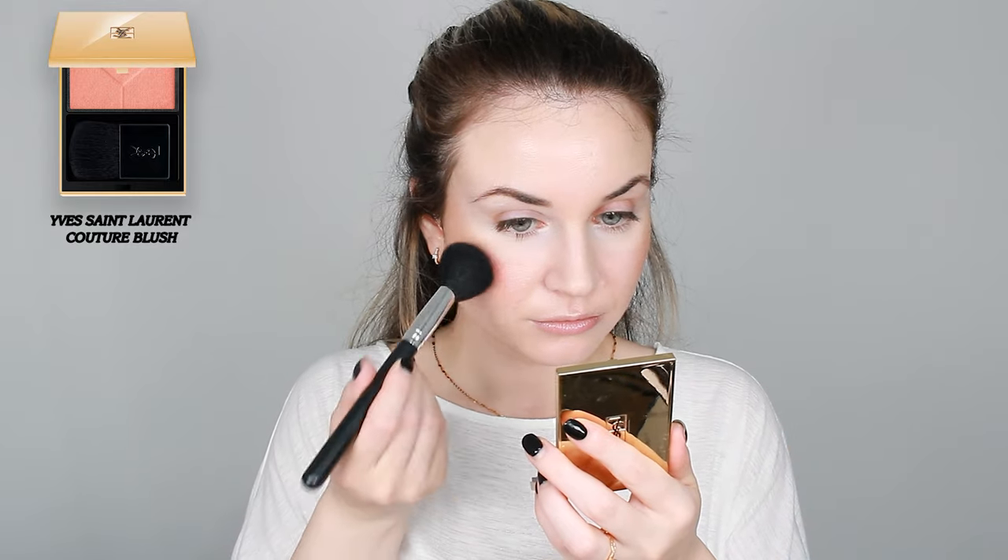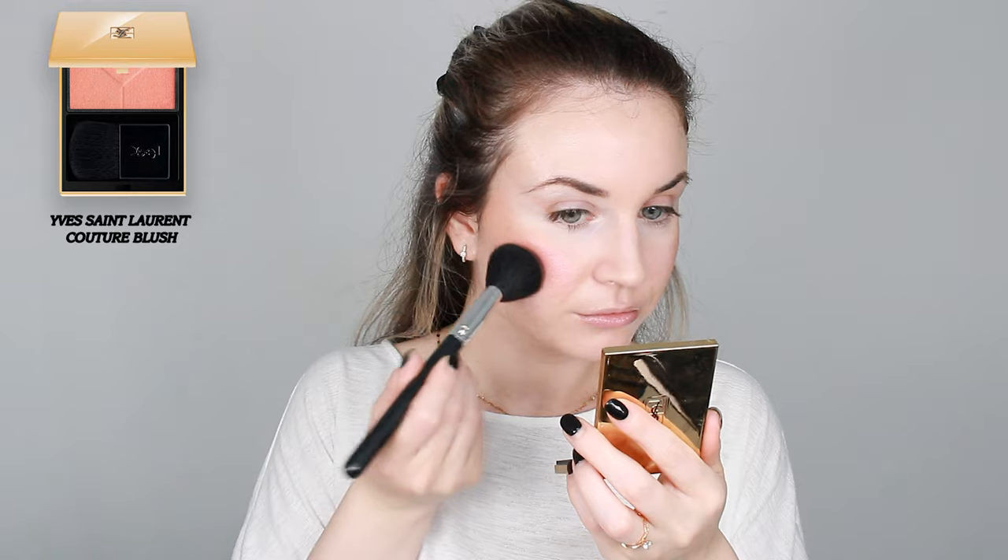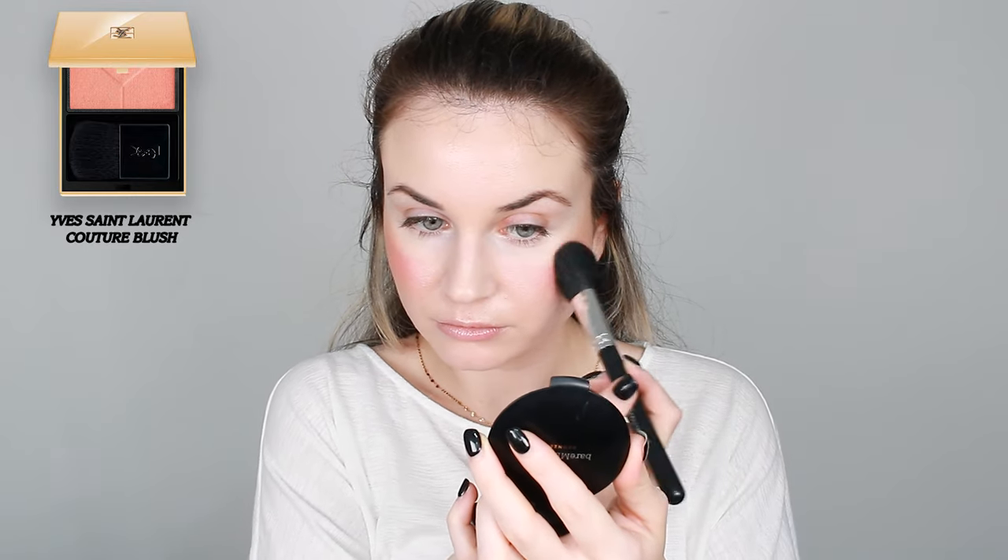For my blush I'm going to apply this Kjaer Weis blush in shade nine. I think I may have applied a bit too much, but I'll go over it with my beauty blender using whatever's left from the foundation and blend it into the skin. For my highlighter I'm using the Dior Backstage Face and Glow Palette — I really like it, it has a subtle finish and holds on to the skin all day.